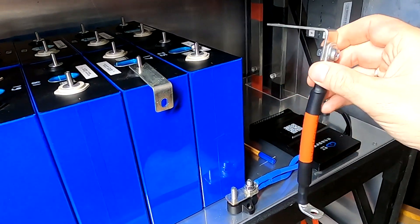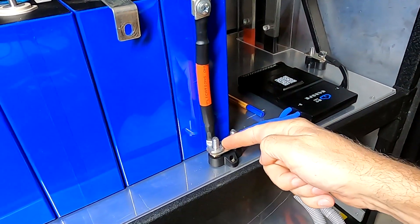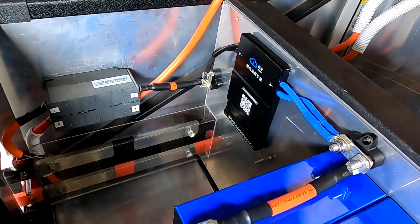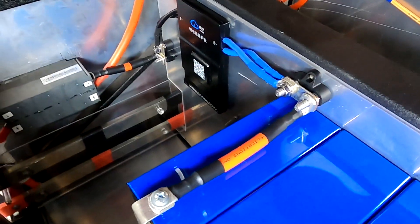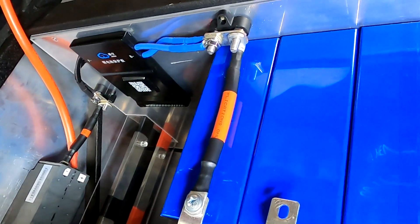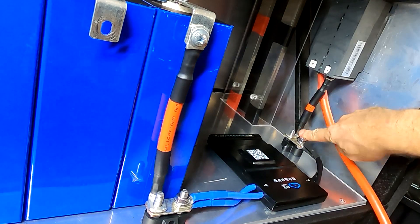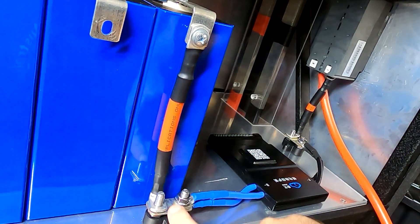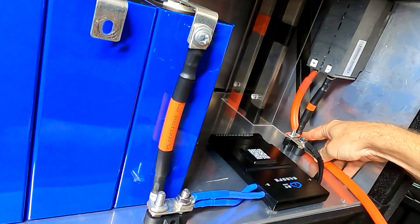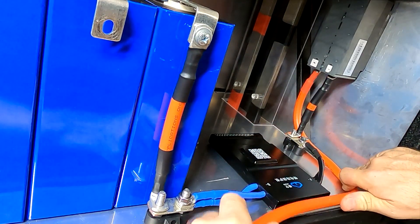This will be our first link from the main negative all the way down to the B-minus of the BMS. I've got the negative link here as well, ready from our little bus bar to the circuit breaker and from the bus bar to the main negative. And now it comes to positive.